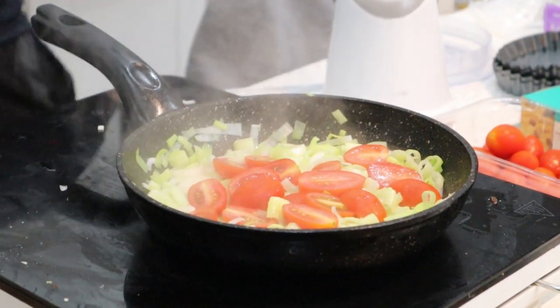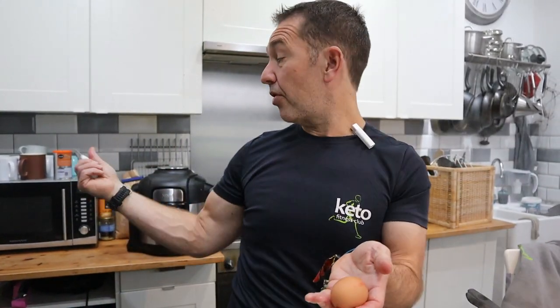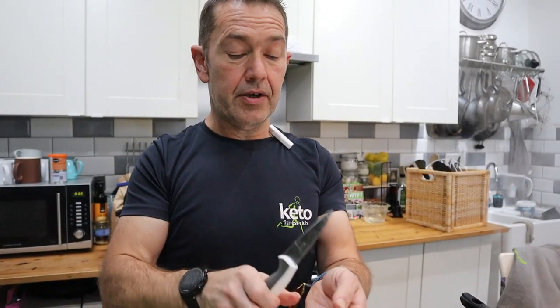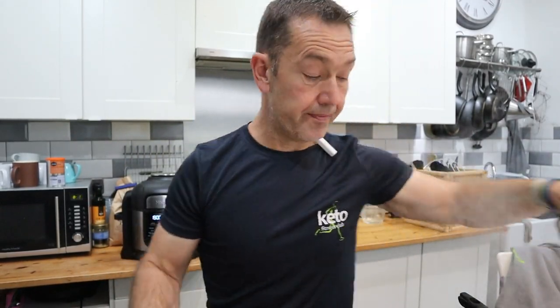Guess what I've forgotten? Eggs - the foundation of a quiche! They're just left in the cupboard. Eight in total because it's going to be probably five or six going into the big flan, and then the rest will go into the little one. I'll do the big one first and then we'll see how many little ones we're going to get out of it.